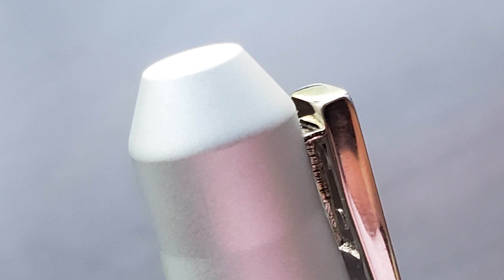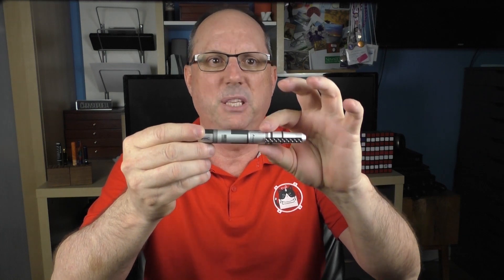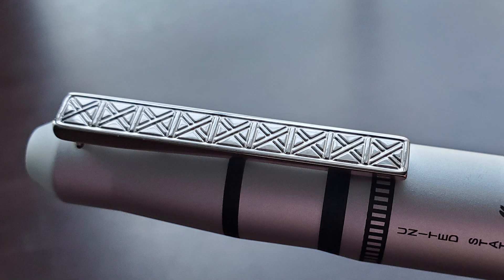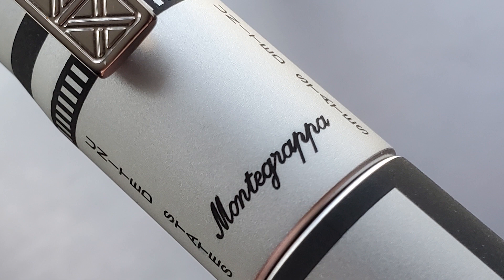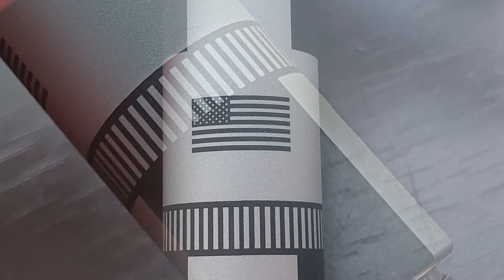The top of the cap is flat and then it flares out, kind of stair-stepping its way up the cap — straight, then angling up, then straight, then angling up, then straight for the last inch or so. I like the clip; it's in the form of the stairway structure that supports the rocket on the launch pad, though it is a bit on the tight side. On the bottom part of the cap it says Montegrappa, and on either side it says United States. The rocket imagery continues on the straight barrel, and the details on the cap and barrel are laser etched and look really nice.